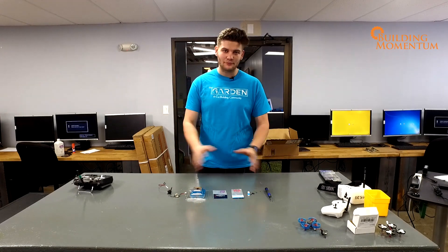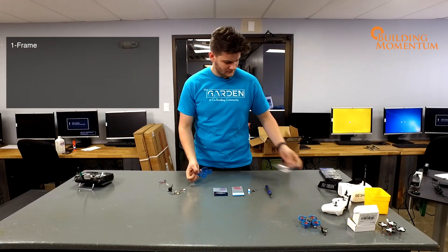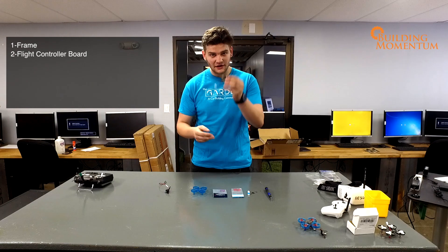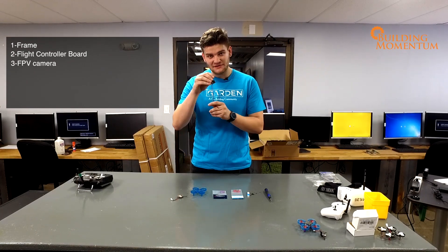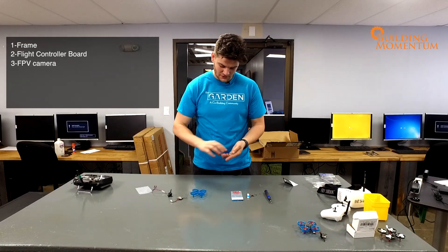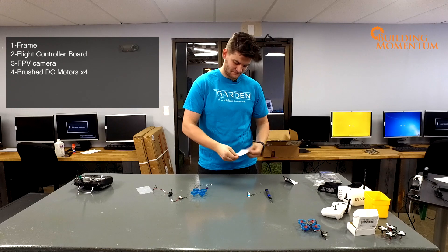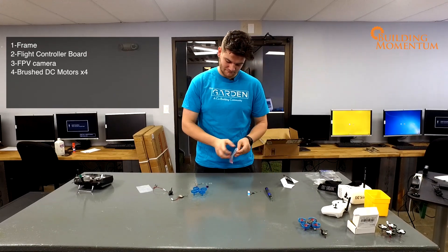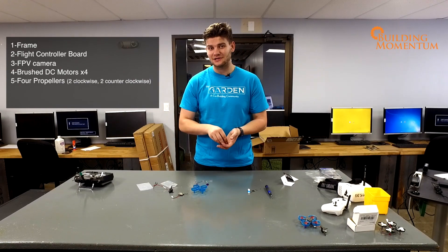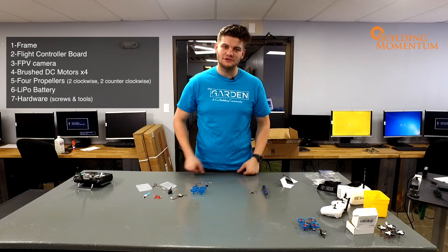To start off with, here is our breakdown of all the parts that we're going to need. We need a frame — let's take this out of its box — a very nice molded frame, a flight controller board, an FPV camera, four brushed DC motors, four propellers, two of which are counterclockwise and the other two are clockwise, a LiPo battery, and then all of the hardware to put it all together.